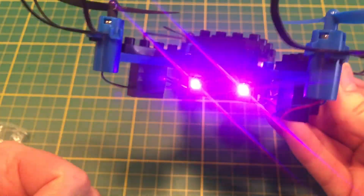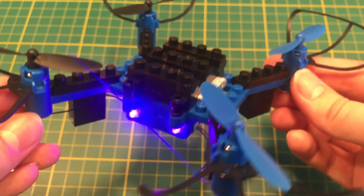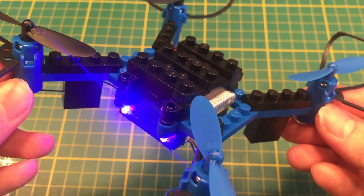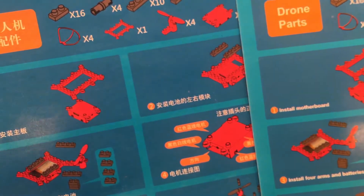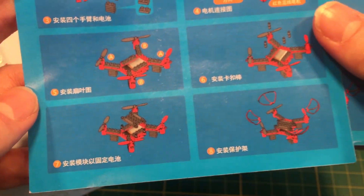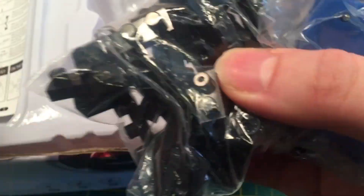Just got this in. This is the do-it-yourself building blocks drone, and it is exactly as you would think it. This is the completed product. We're going to build this today, and we're going to fly it, and we're going to see how it goes. In the box, it comes with everything you need to build it, including build instructions, step-by-step. They have it in Chinese and English, and it's very straightforward. All the pieces you need are there — it's all very compartmentalized, as you can see here.